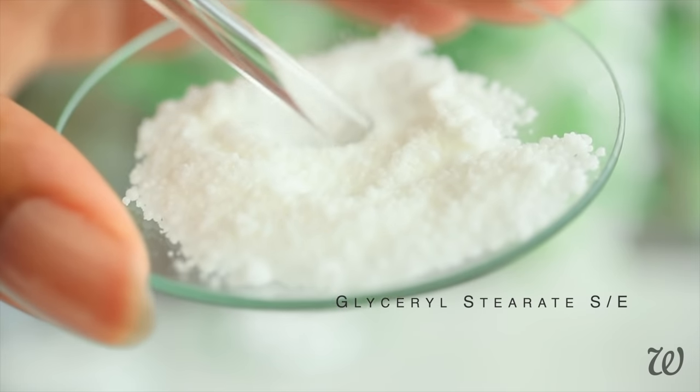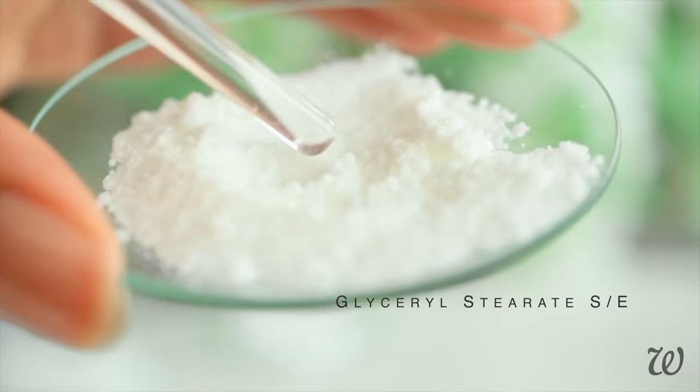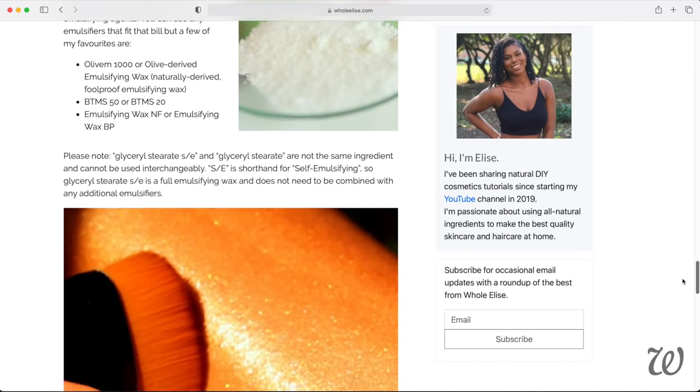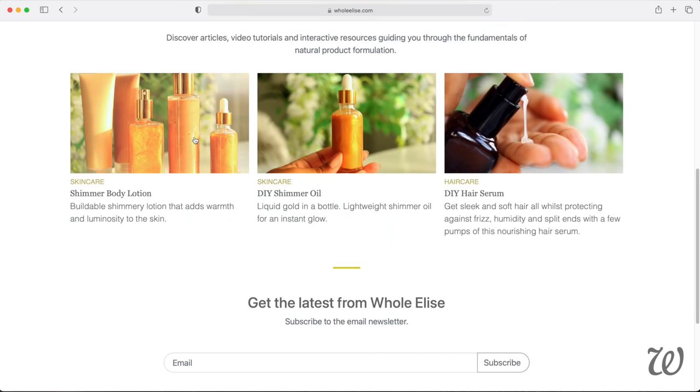You will need to use an emulsifying wax if you want to make this shimmer lotion. Emulsifiers keep the oil and water ingredients together, so there's just really no getting around it if you want to make a lotion. There are several different types of emulsifying waxes, so if you don't have Glycerol Stearate, click the eye icon above to see some alternatives. But don't worry if you don't have access to emulsifying waxes — keep watching to see how to make an oil-based body shimmer.